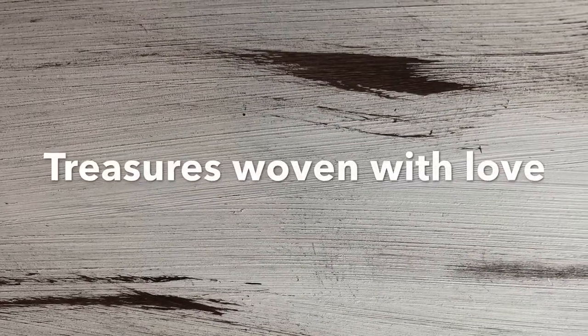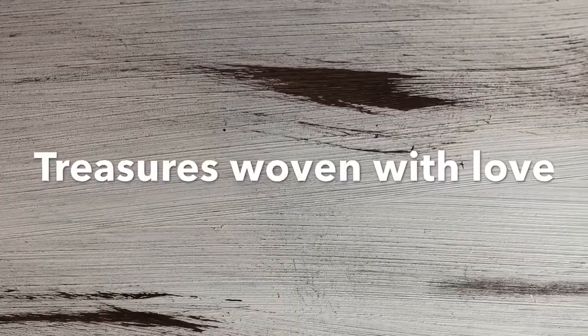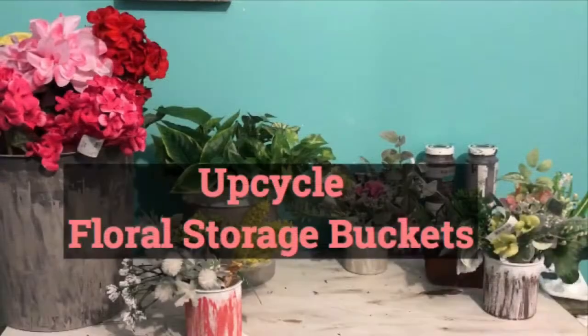Hey, welcome back to Treasures Upcycling with Love. If you're new to my channel, please consider subscribing and click on the notification bell so you don't miss any of my videos, and of course share with friends and family.